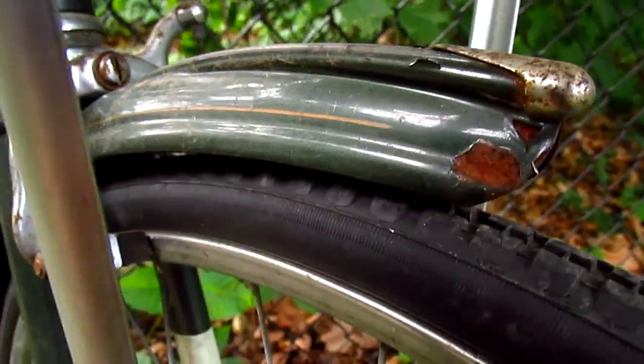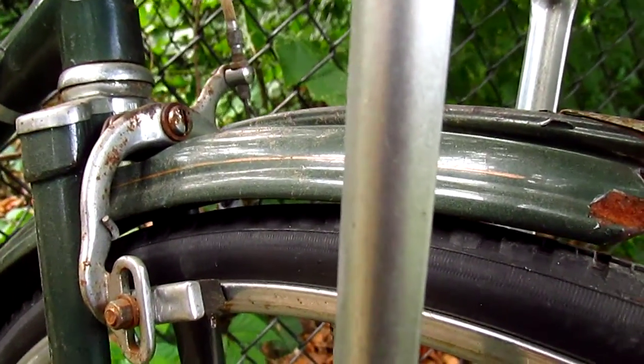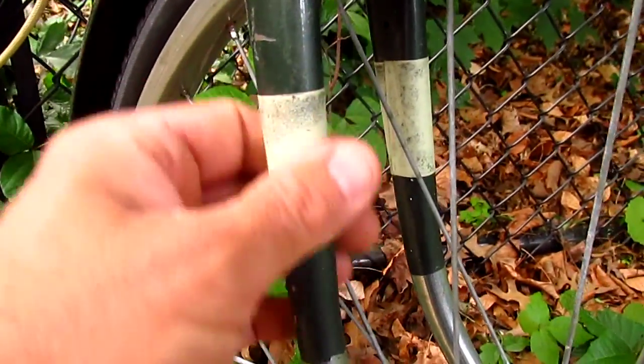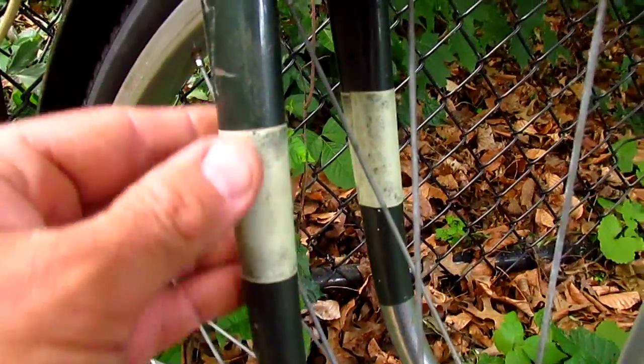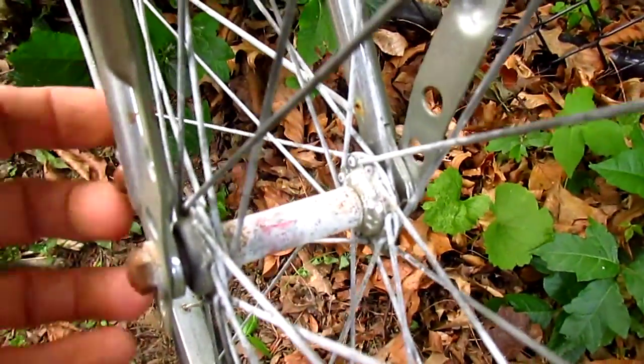Little bit of rust on the fender. Maybe I should have only paid $9 for this bike instead of $10. Let's go down on the fork. I don't know if this is a stock strip of reflective tape, but it's okay. And these chrome fork tips are real cool. Chrome fork tips on an old English 3-speed.